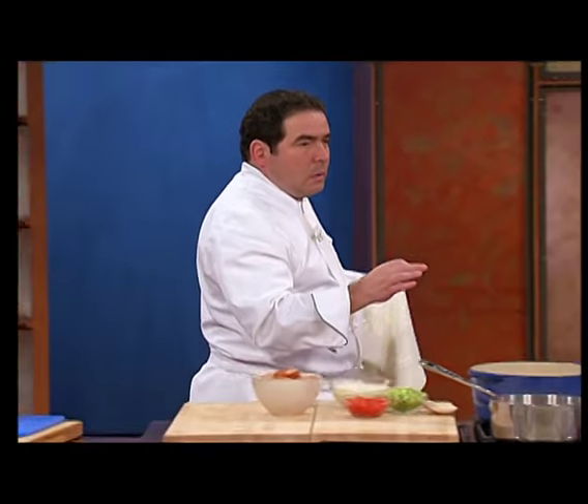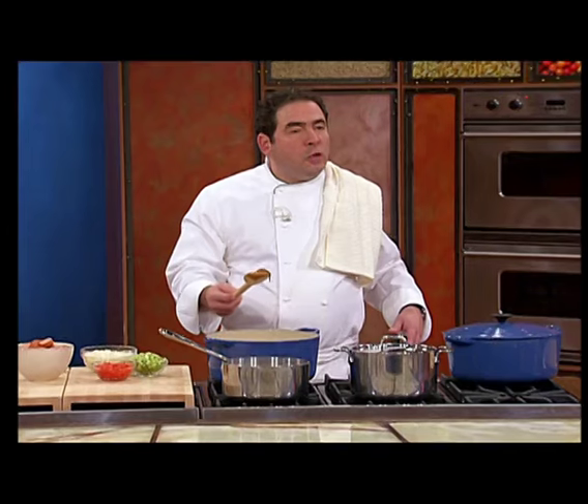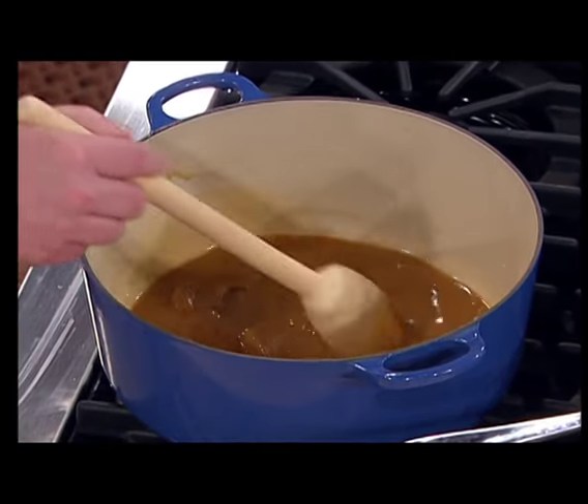It's all in the roux. And the roux is half flour, half vegetable oil. Vegetable oil, flour — combined in a good gumbo pot with a wooden spoon. Good investment. The key of the roux is to stir the roux and to not have the heat too high.